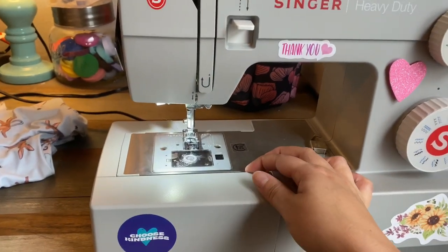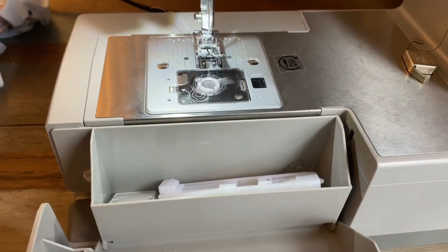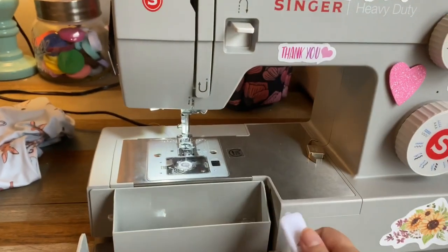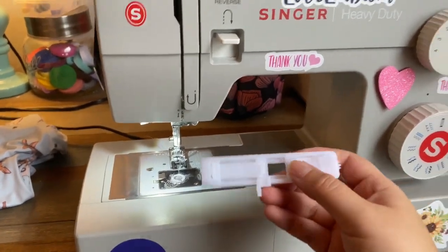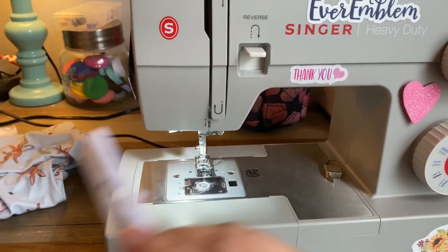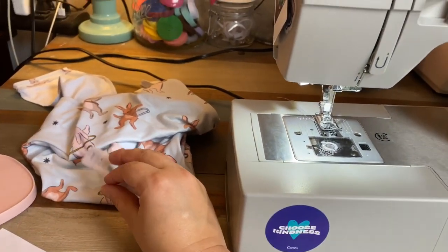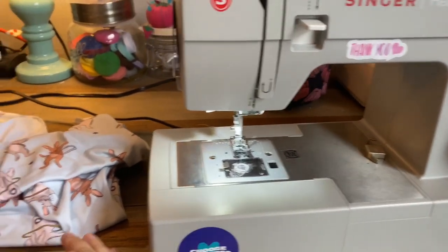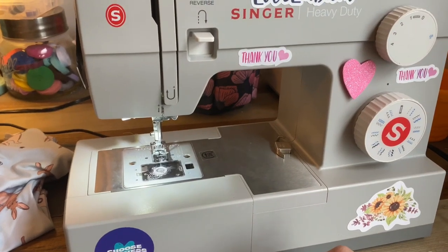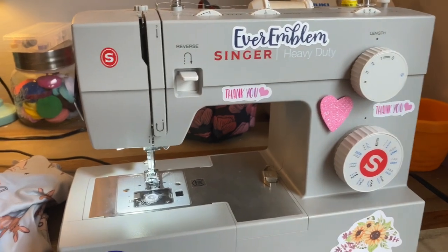This machine came with a whole lot of accessories and an awesome little box to put them in. This is a buttonhole foot. I don't actually use buttons a lot, but I do use buttonholes. Today I'm going to be putting buttonholes in the lowland knotted overalls — I prefer that over the grommets, I just think it's easier. You could also use them for drawstrings on shorts, anything like that.